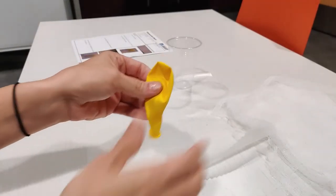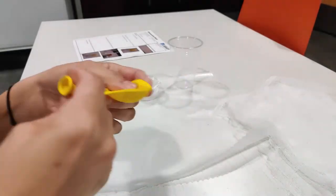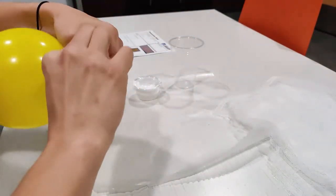The first thing you're going to do is inflate the balloon, and you can make this a little bit easier by stretching out the balloon first. Then tie a knot in the balloon.